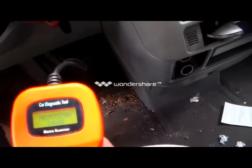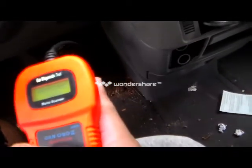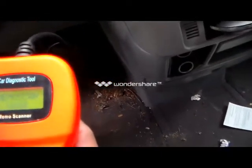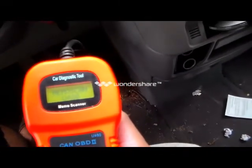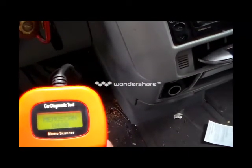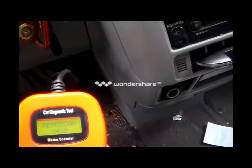Remember: before you plug in your scanner, make sure your ignition is off and the car is not running. Plug this in first. Once it's plugged in, you'll see 'Memo Scan' on the LCD screen. After you see that, turn your ignition on.